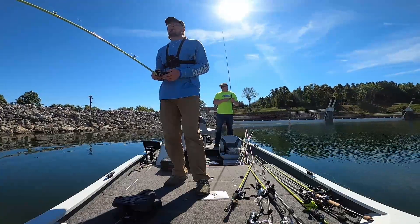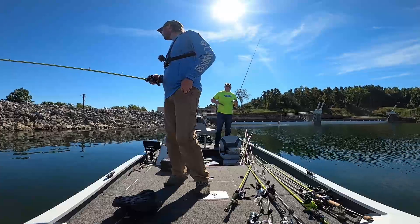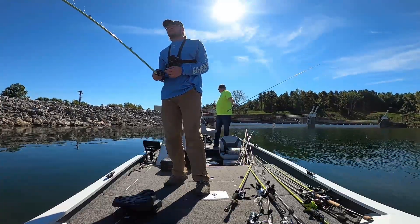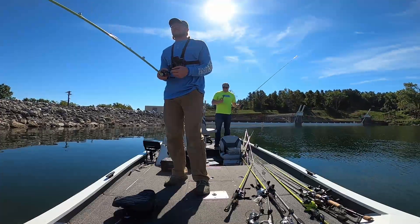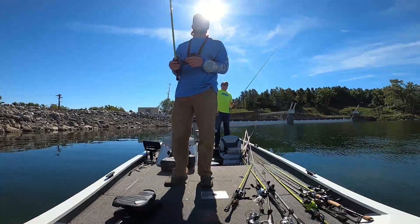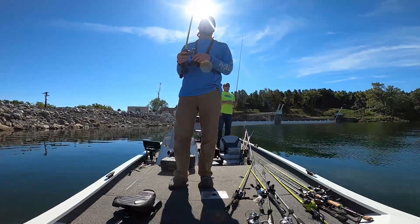We change spots again and I'm still flipping a jig, now targeting some rip rap and rocks around the edges of the dam. A lot of times rocks will hold a little more heat this time of year from the sun beating down on them, and bass like that because they prefer slightly warmer water in the fall.